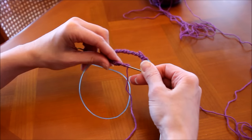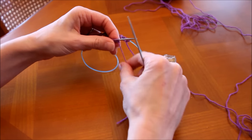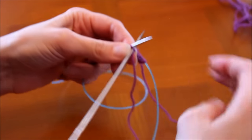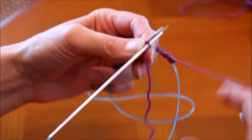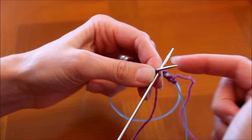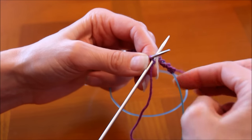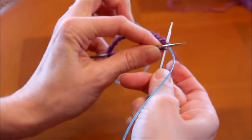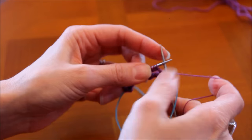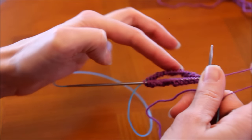Je tire un peu mon câble pour avoir du mou. Je pique dans ma première maille. En côtes 1-1 : une maille à l'endroit, une maille à l'envers. L'élément important en Magic Loop ou en doubles pointes, c'est que quand on change de côté, il faut bien tirer la première maille pour éviter ce qu'on appelle des échelles — des petits traits disgracieux. Donc je fais ma première maille et je la serre bien avec mon fil. Un rang complet c'est les deux demi-rangs.